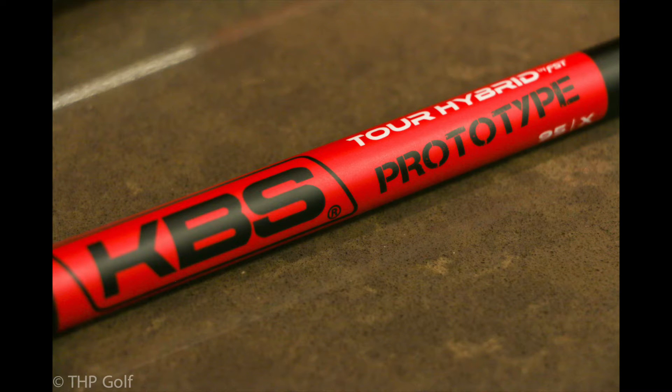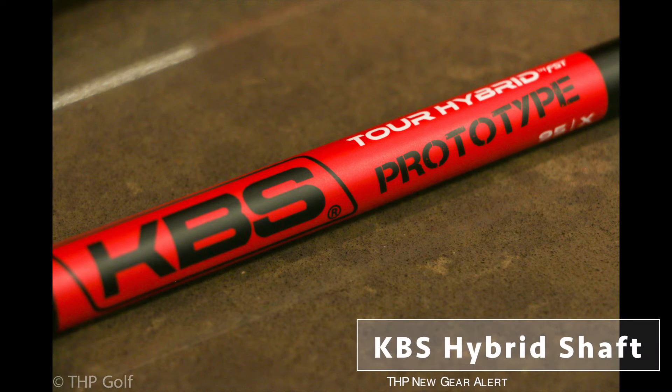The newest product that KBS is coming out with is a hybrid graphite shaft. We're going to stick with the iron specifications, because I feel a hybrid shaft is nothing more than a longer iron.